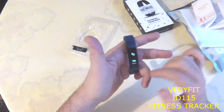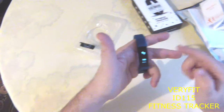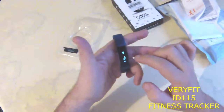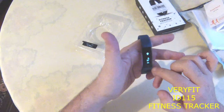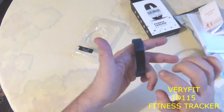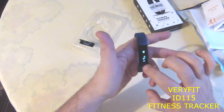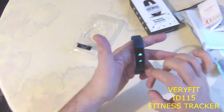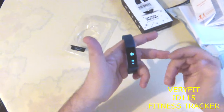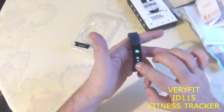The next screen shows your step count for the day. The other one is the distance you traveled today. It always shows the current day's statistics. And this is the calories burned. This is the time that you walked or moved.